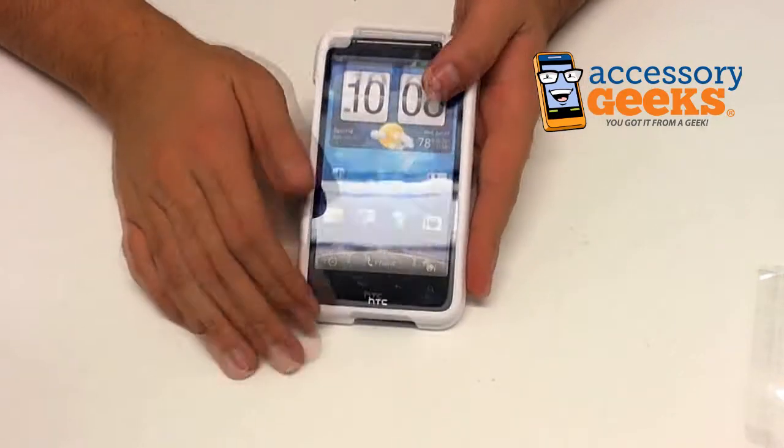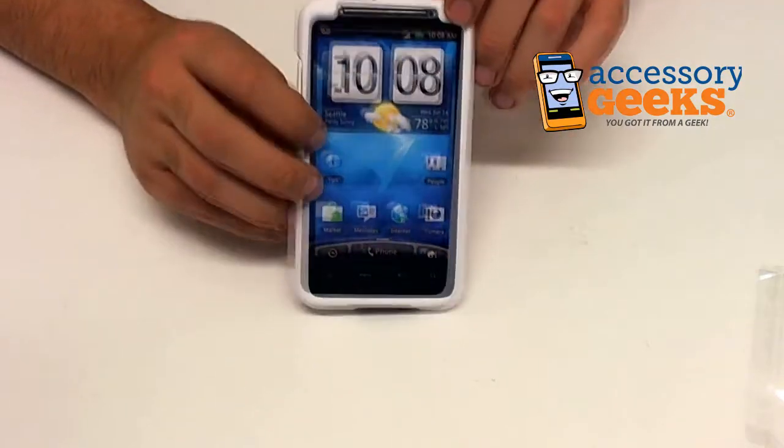The screen itself does not come with a screen protector, so if you want to protect the screen, you're going to have to get that extra.